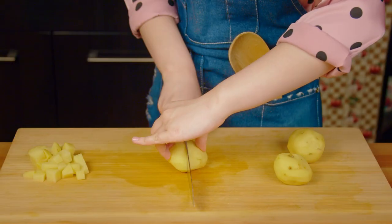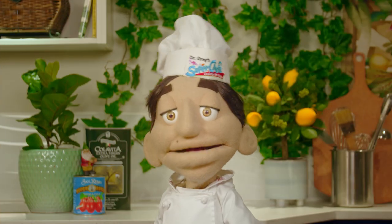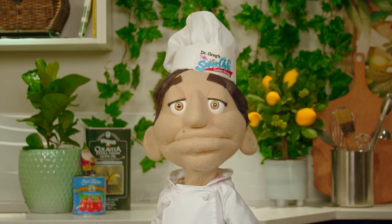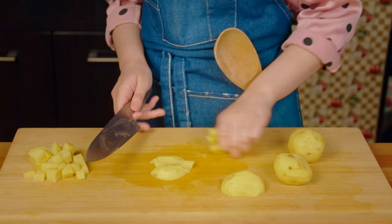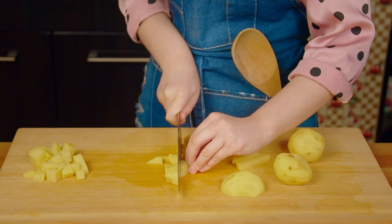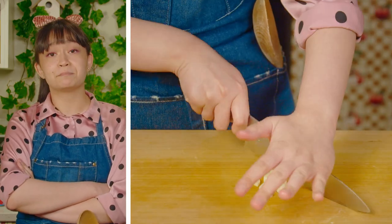Use the bridge to cut the potatoes in half, and then place them on the flat side down. Always use this method when cutting round fruits and vegetables — that way, they won't slide or roll away from you. Cut the potatoes into matchsticks, and then cut the matchsticks into cubes. Smash the garlic, slice it, mince it.